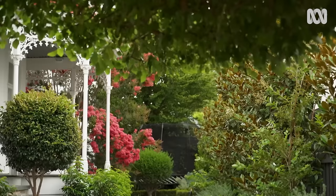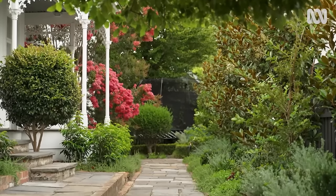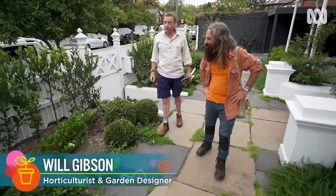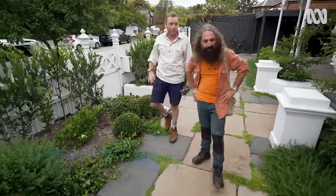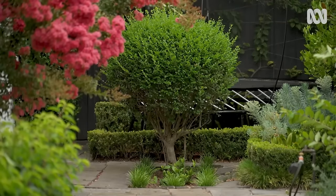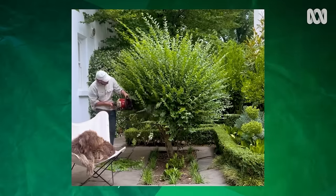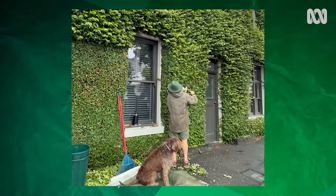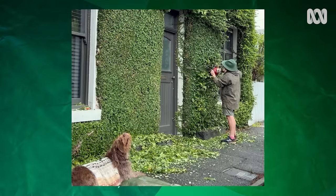Is this sort of typical of the gardens that you work in? Yeah, certainly around here. Cream and green is the way — not that much colour, but a lot of form, a bit of texture. Formal with a twist. Recently, he's become something of a social media star, thanks to his videos of gardening maintenance and his cute dog, Humphrey.